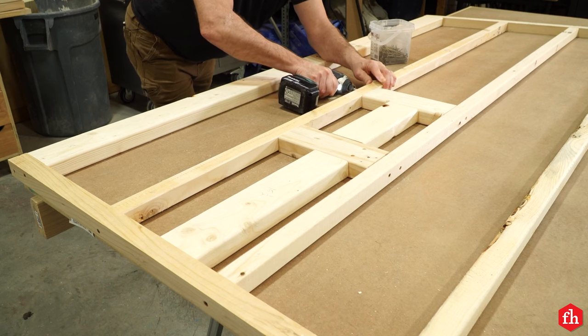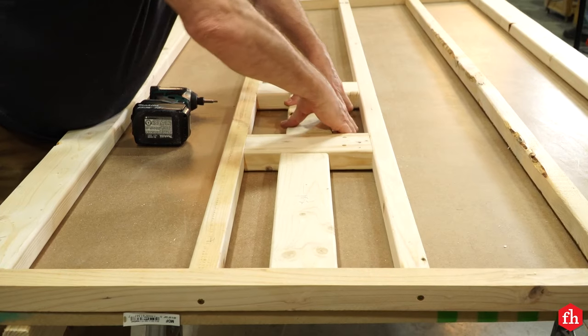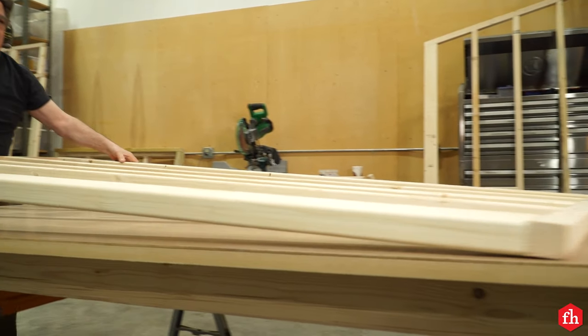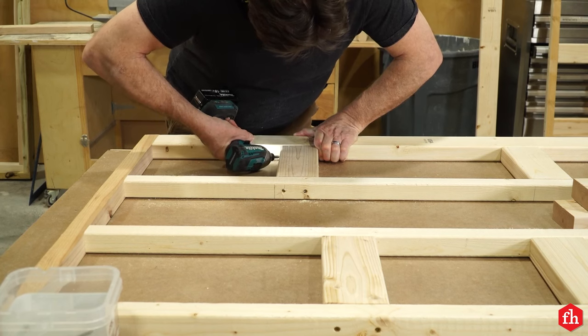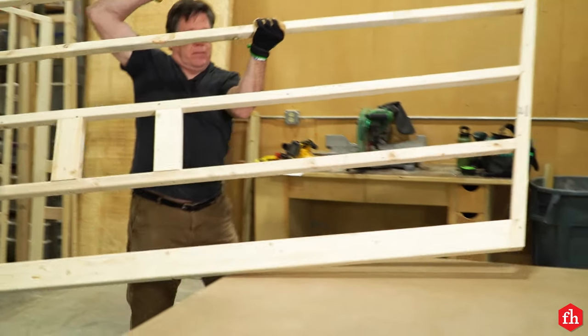Add bracing to the back wall and side wall studs where the two benches will be attached. Also, add bracing to the left wall for mounting the heater. Now I have all the walls built. Time to put the siding on.